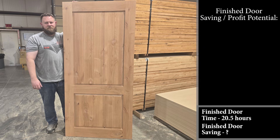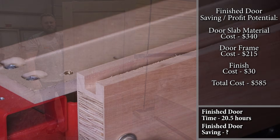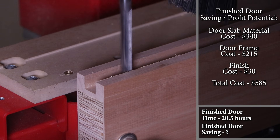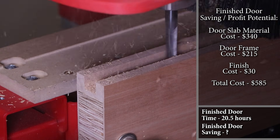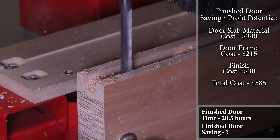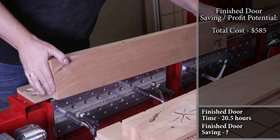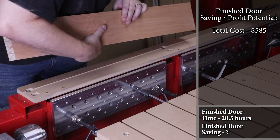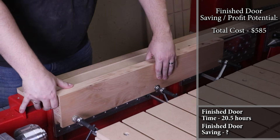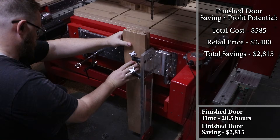It was surprising how much I saved on this door if I had to go buy it already finished. The material cost for the LVL styles as well as all of the lumber needed to glue up the panels was about three hundred and forty dollars. I'm also replacing the entire door frame, which cost me an additional two hundred and fifteen dollars, and the cost to finish it was about thirty dollars. In total it was about five hundred and eighty-five dollars to build this door. To buy a door like this that is completely finished and included the cost of a new door frame would cost about three thousand four hundred dollars.